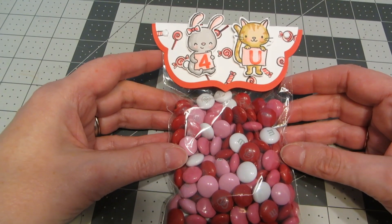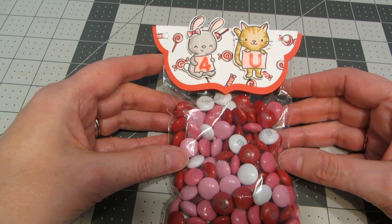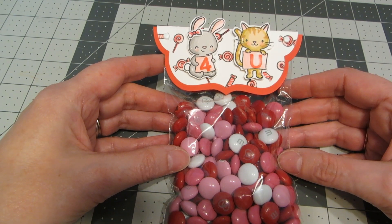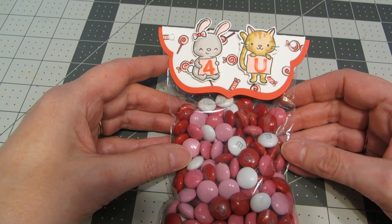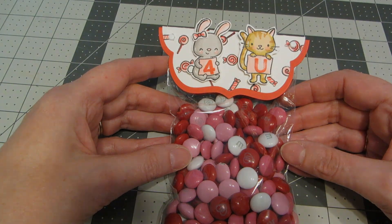Here's our finished treat bag! I think this is a really quick, easy, and cute way to make some little gifts for your kids to pass out at school or to hand out at the office. I really hope you enjoyed this tutorial. If you did, please give it a thumbs up, be sure to check out my channel, and I hope you have a wonderful Valentine's Day. Bye!